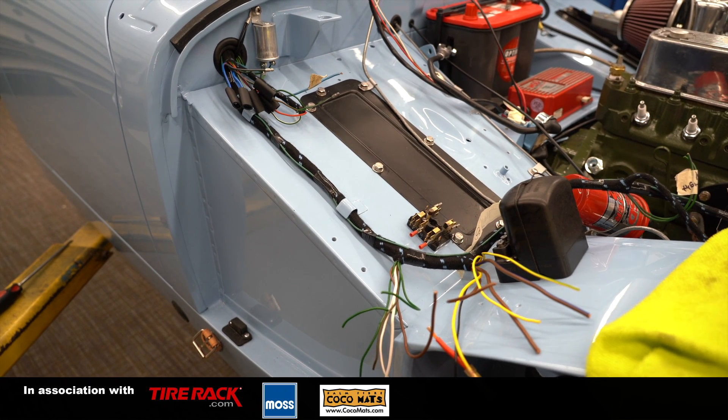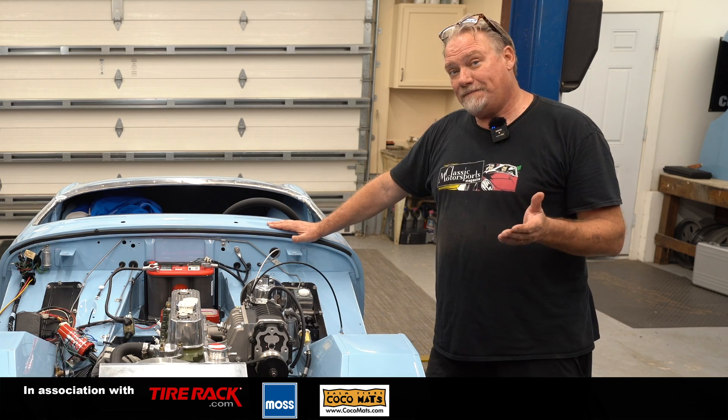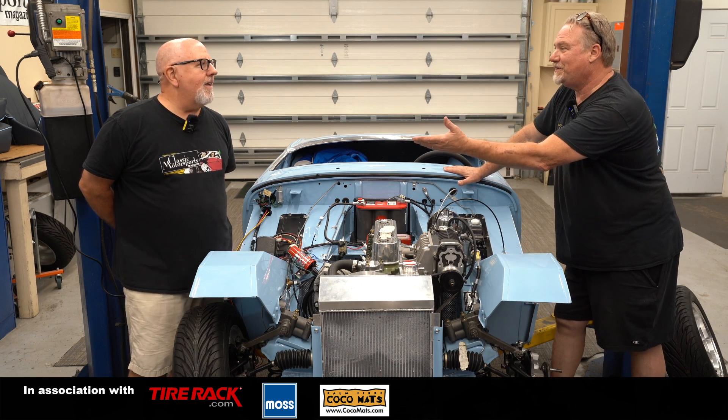When you modify a car this much, there's some different wiring involved. Wiring is not what I'm best at, so I invited my buddy Tim Murray over because he's done a lot of it and he's been helping. Tell us a little bit about what we've done and why.